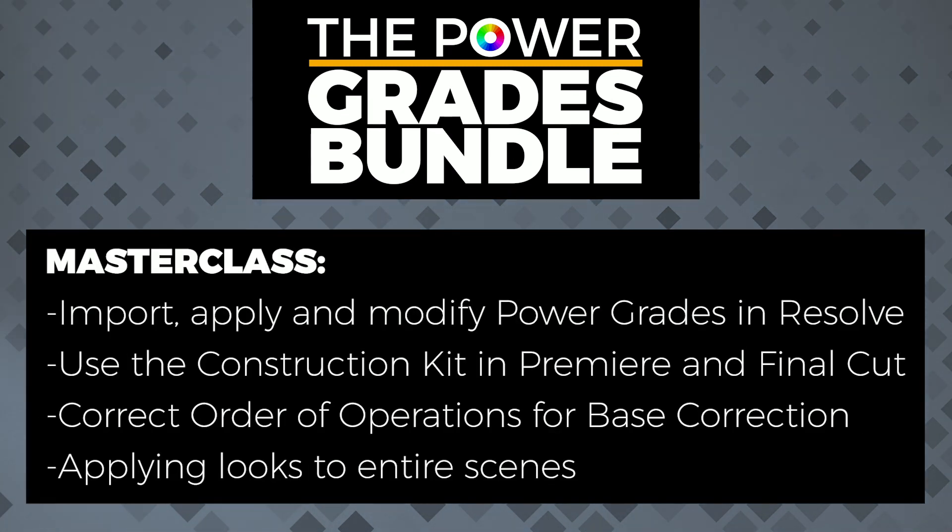During the Masterclass, you'll learn how to import, apply, and modify the power grades in Resolve. You'll see several examples of how the Construction Kit can be used in Premiere and Final Cut to create different versions of looks and make them work with your footage. You'll learn the correct order of operations for performing the base correction using the Log to Rec.709 LUTs and introducing your own exposure and color balance changes. You'll learn how to save time applying looks to a whole scene or film, introducing quick changes without having to do it clip by clip.